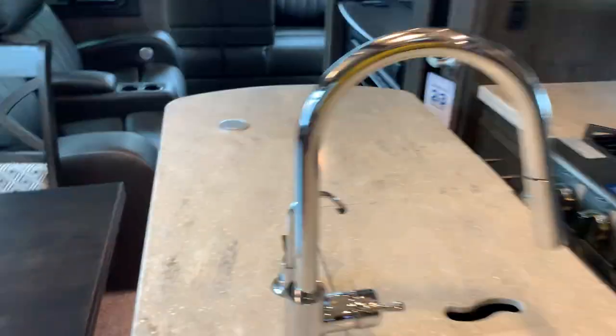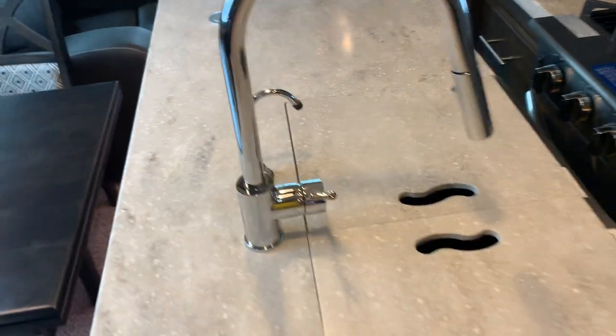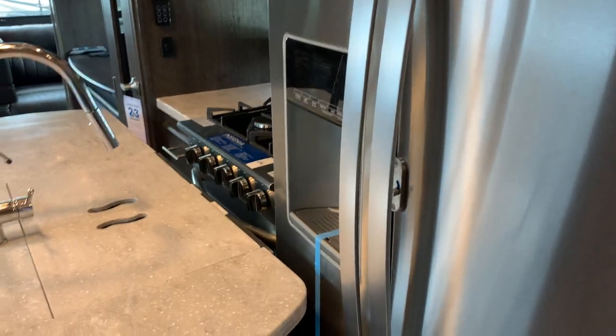This is your water purification system. That five-gallon bucket we saw outside attaches to this unit, and it will also attach to your residential refrigerator, so you're always going to have purified water. Very cool.